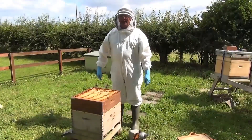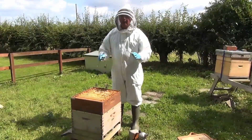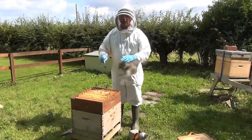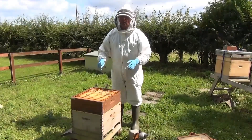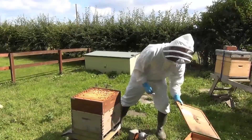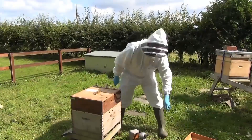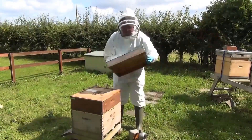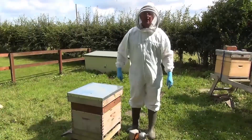That's in contrast to other bees like bumblebees and wasps, where only the young queen comes through the winter, and she has to start the colony all on her own — which takes a long time to build up a nest of even a few hundred bees. The beekeeper puts on the cover board and then the roof. That's the honey bees.